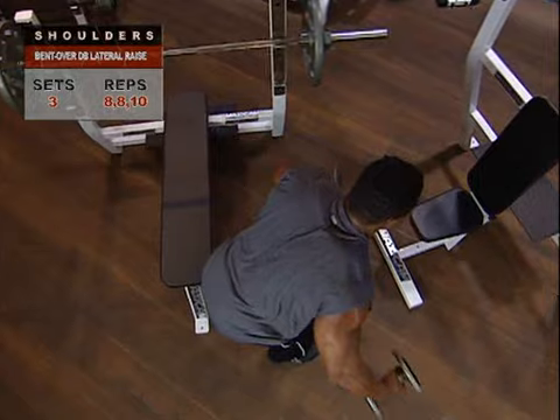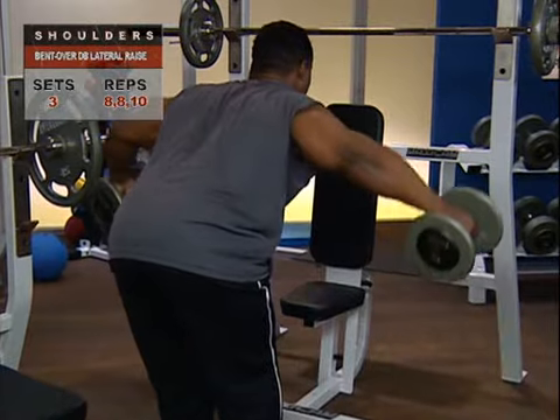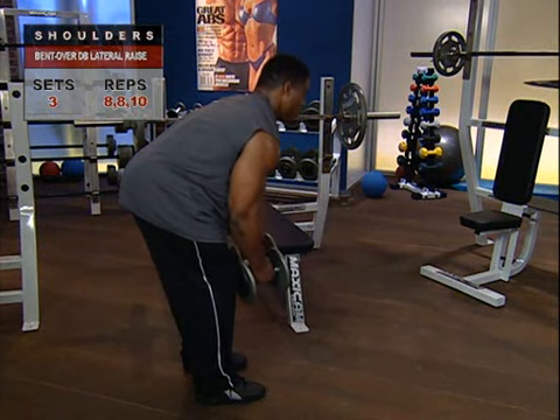See how he's keeping his arms in line with his shoulders? That's perfect. And you can keep a slight bend in your elbows, as long as your upper arms stay in line with your shoulders. Here's a few ways to laser target particular muscle groups.